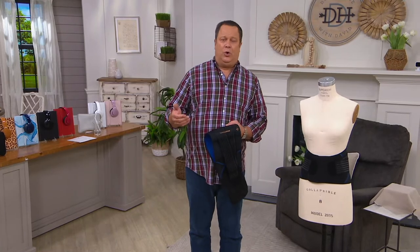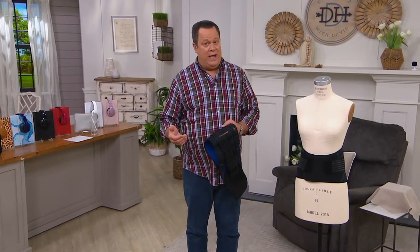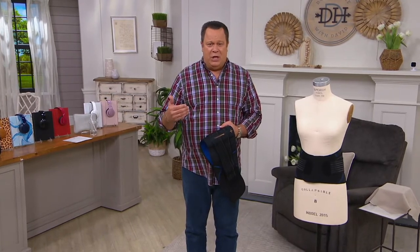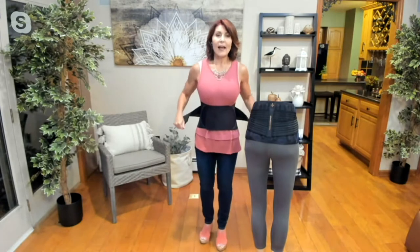So many times we reach over and pick up a full laundry basket or grab something out of the garage, and you turn just the wrong way — and your back lets you know about it. This is all designed to keep you nice and supported and tucked in. As I'm putting the brace itself on, you can hear and feel the stretch, so there is support there.